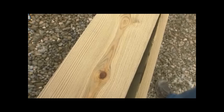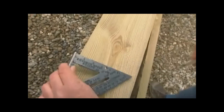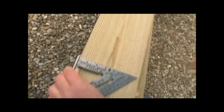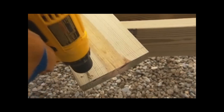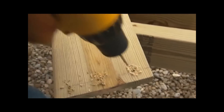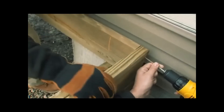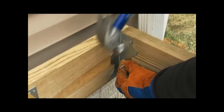Once you have all the marks, extend the lines down the face of the plank with a speed square. Place an X to the right of each line, indicating that the joist will sit to the right. Then mark the other rim joist by transferring the marks from the first one. Drill pilot holes at the ends of the rim to avoid splitting.